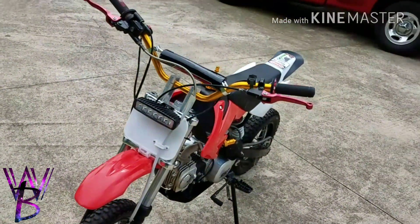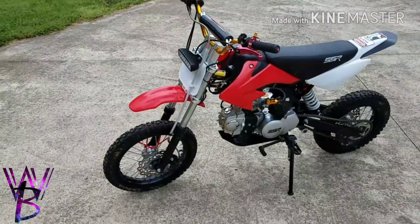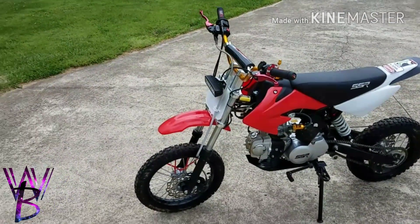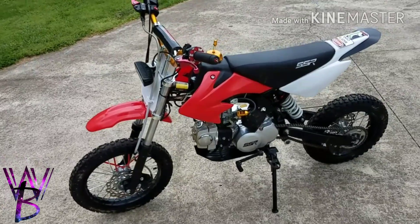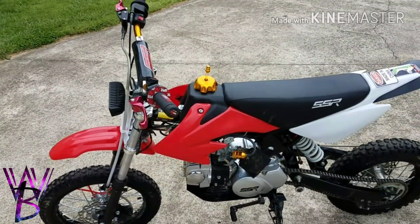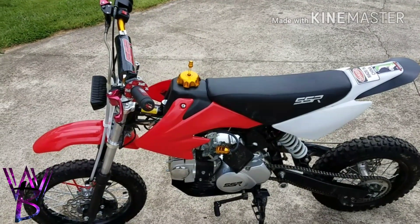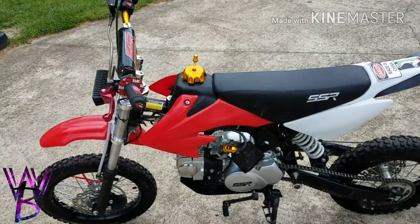What's going on guys. I said I'd make a video this week about the mods or the things that I've done to the bikes in the pad. I'm gonna try to make this as fast as I can, not draw it out. This is a 2016 SSR 125. I've had it over a year. Absolutely love this bike. So let's get started.